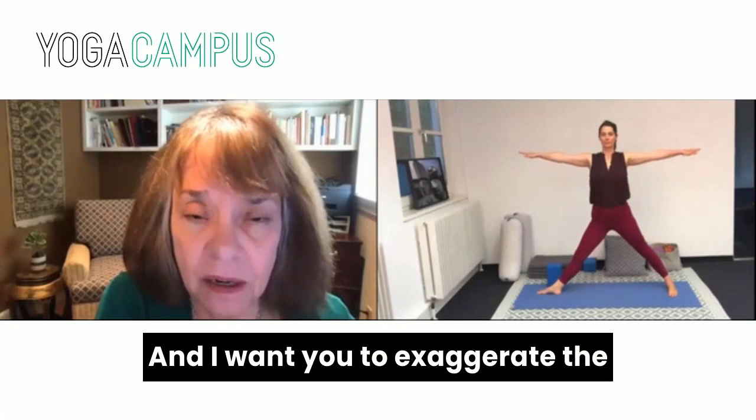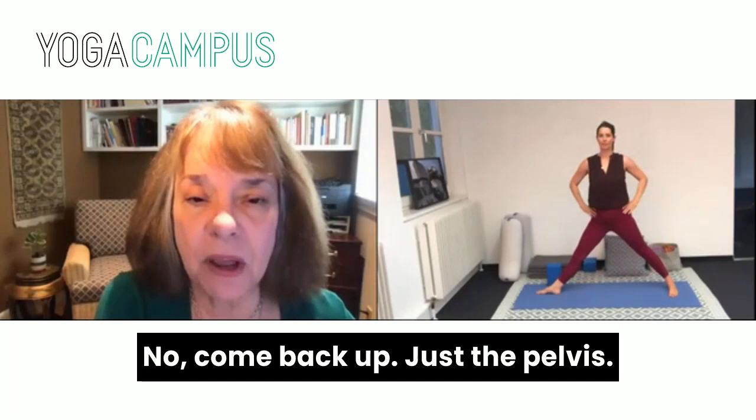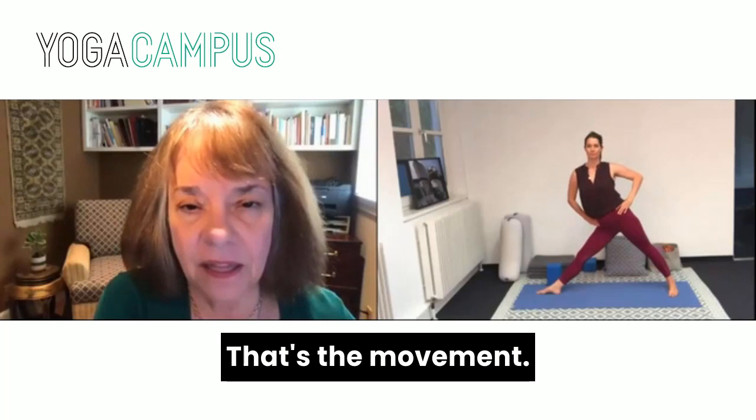Arms to the side, and I want you to exaggerate the movement of the pelvis first. Just that — don't go down, just the pelvis. Come back up. Just tilt the pelvis, don't try to go down at all. Just tilt the pelvis — exactly. That's the movement.